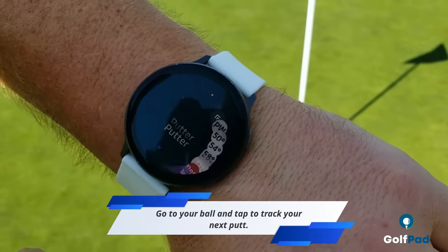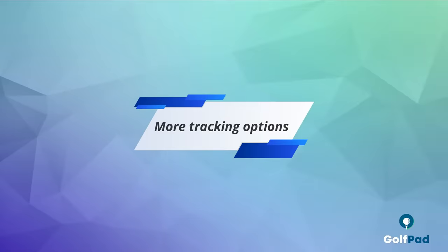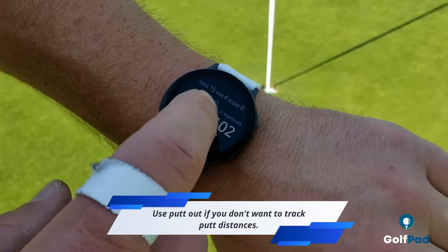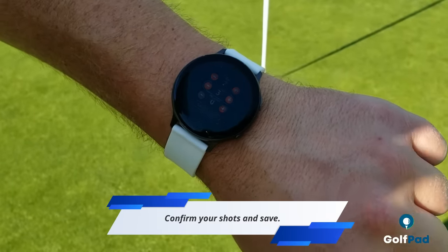From here, select putt and mark your next putt. Another option, if you'd prefer not to track putt distances, is to use the putt-out feature. Select putt-out, confirm the number of shots on the hole, and save your total.